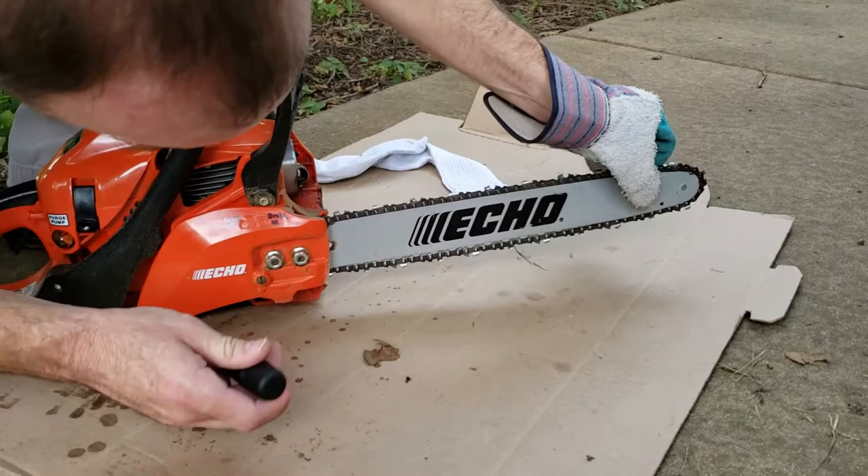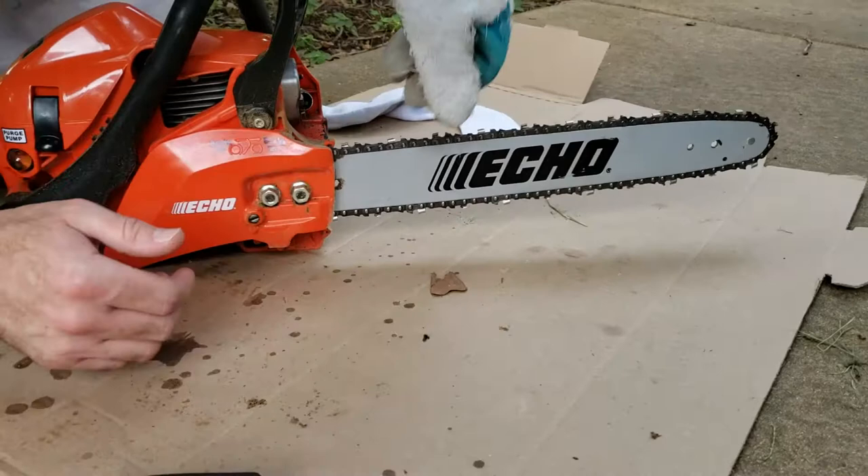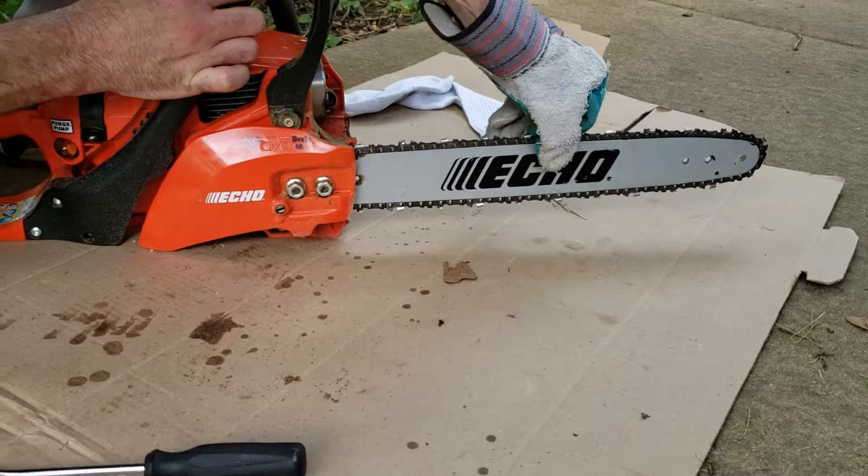Put a flathead screwdriver on here and you're just gonna turn this enough until the chain just snugs up a little bit against it. You don't want it tight, you just want it to get up there, and then you check it by just pulling it to see if it goes smoothly.